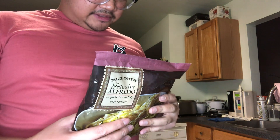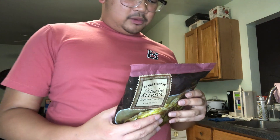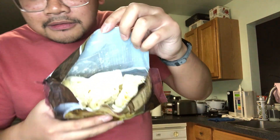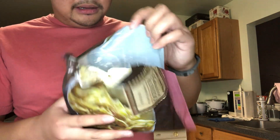Now let me get my scissors and open it up. It says here the serving size is one cup and there's three servings in here — so one for Jacob, one for me, and one for you guys. Here's what it looks like inside — it's really bright so you probably can't see it that well — but I'll just put it in here.